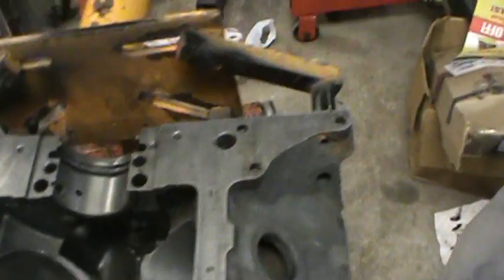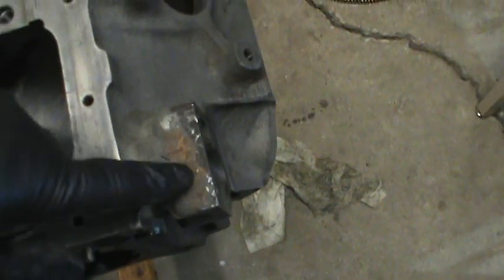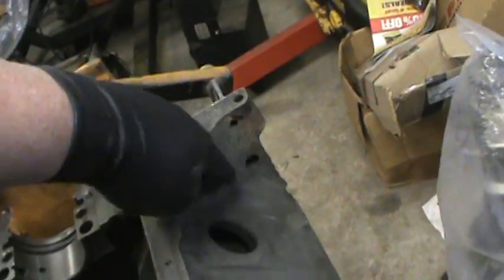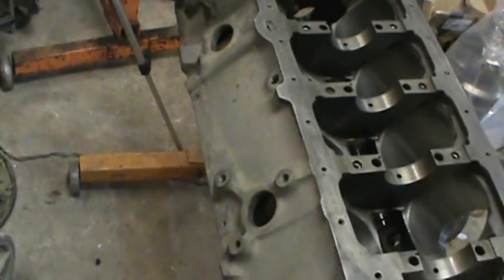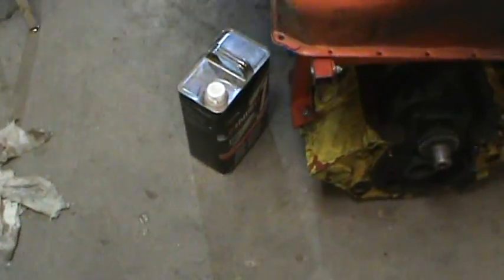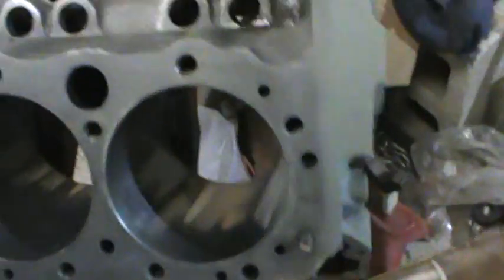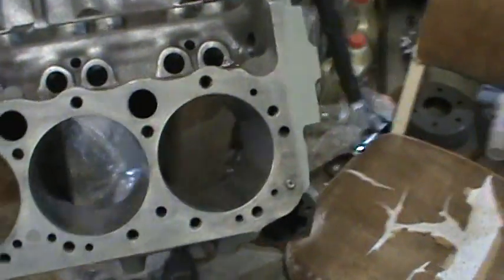I almost forgot to show you — before I put some self-etching primer on it, there you go. Now that is a block that is respectable. Not 100% — this block had some serious, serious rust in it. I am surprised it came this clean, because these corners sat in dirt for a long time. But I am happy with the results. I want to get some matching primer on this before it flashes. I used a prep cloth to wipe the cylinders down. There are some stains that didn't come out, but this thing — you couldn't even see anything before. I mean, it was nasty.